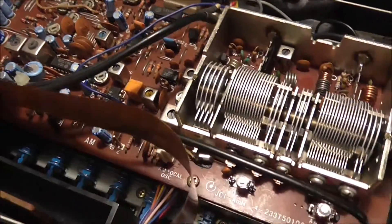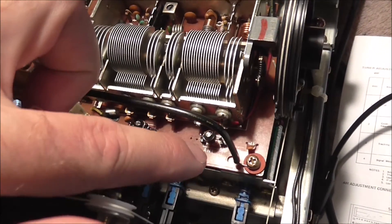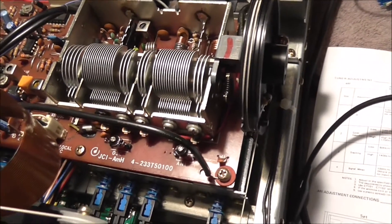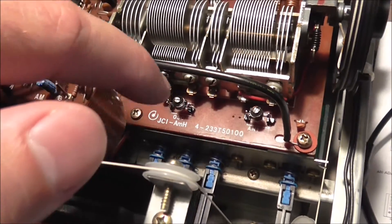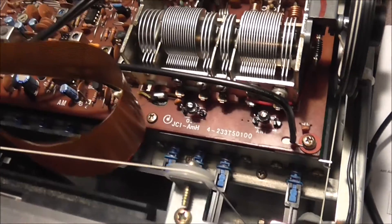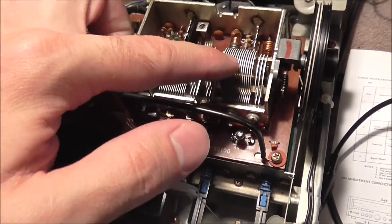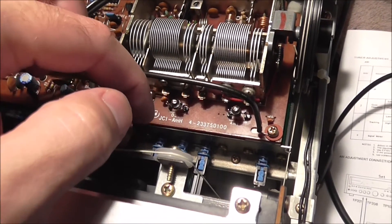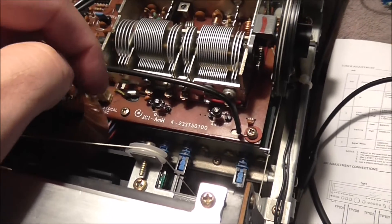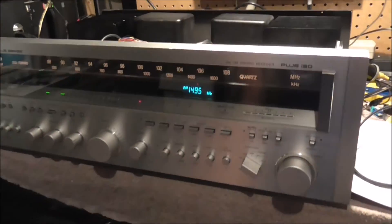I think I've tweaked the AM as good as I can get. I replaced those little trimmer capacitors and adjusted them to peak the best signal I'm going to get out of the AM — those provide your two gangs with a little bit more adjustment.